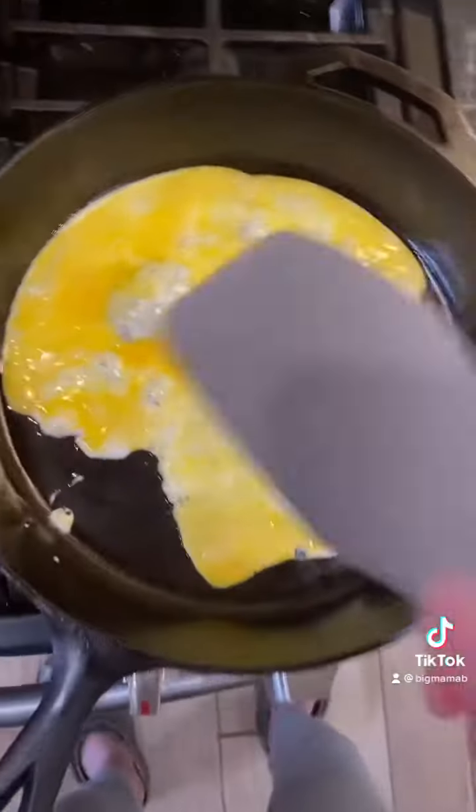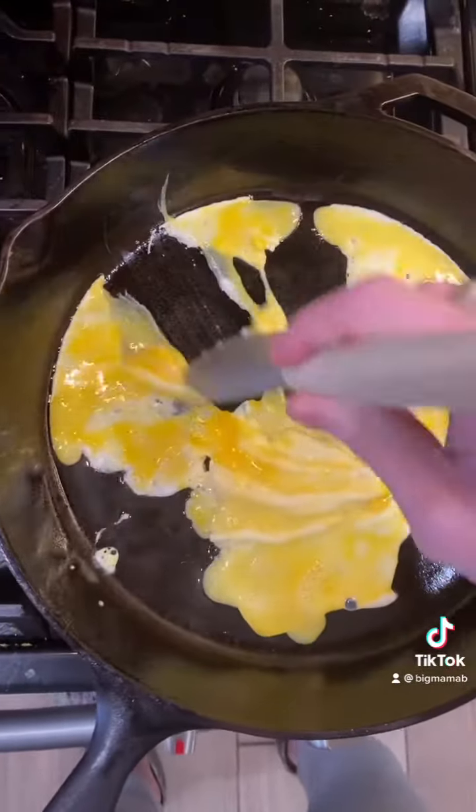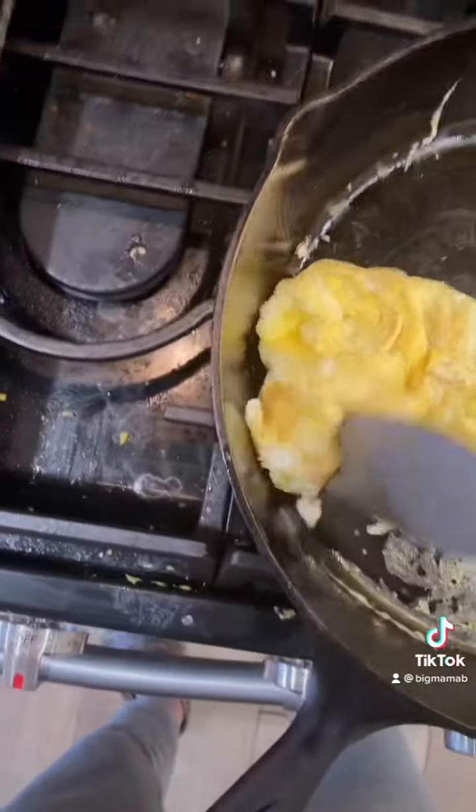I recommend kind of like a bendy spatula, something like this. You let it sit, and you just scrape. You pull. And you flip it around, and it's perfect, nice, and golden.